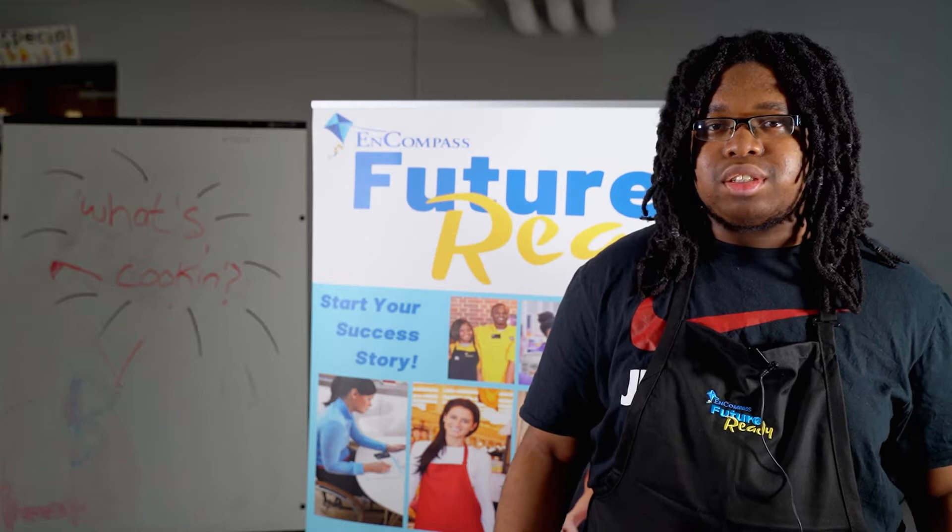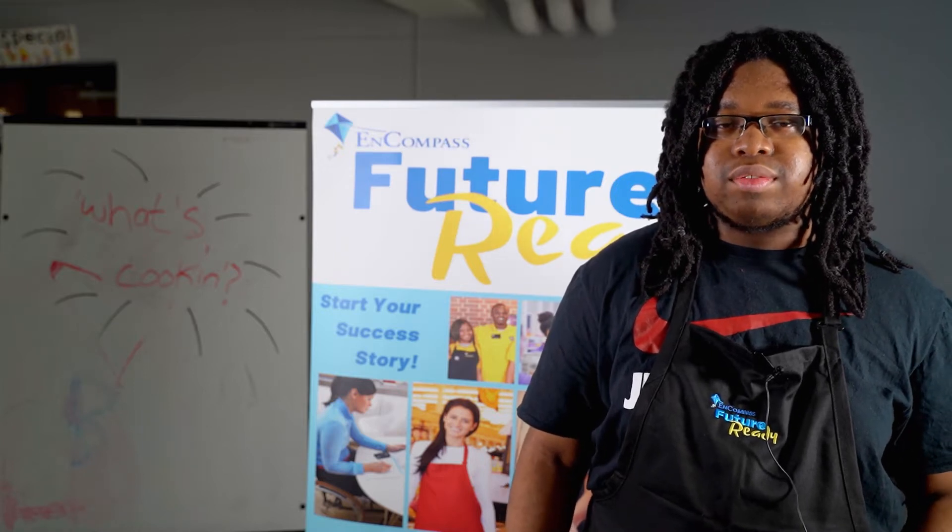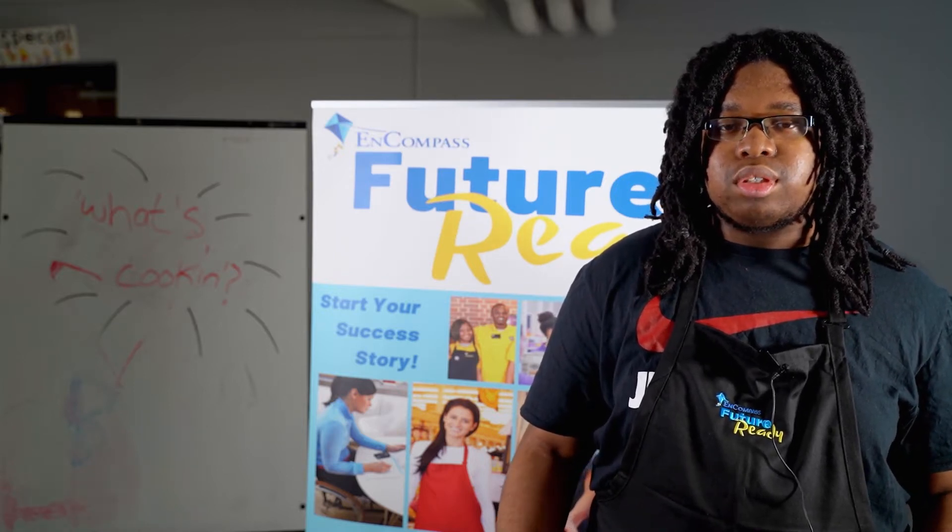The recipes are fairly simple. It takes about maybe five, ten minutes to make. I really did enjoy it. You can always add fresh vegetables, chicken, or anything like that to spice it up or make it a little bit more fancy.